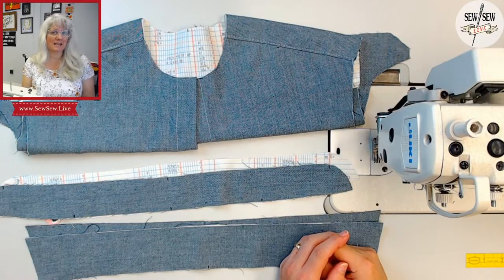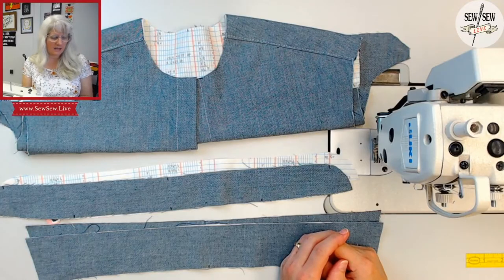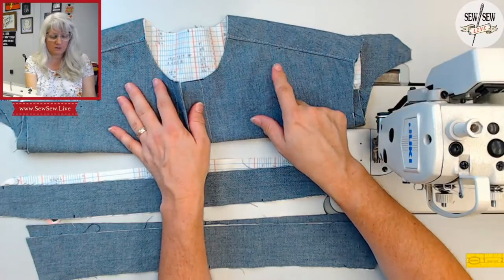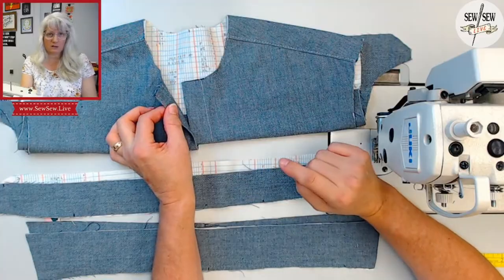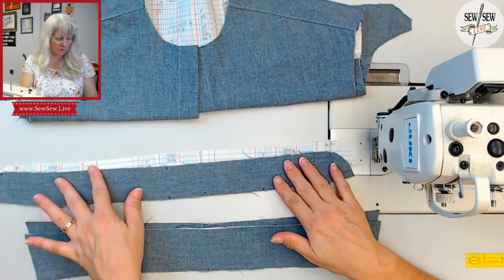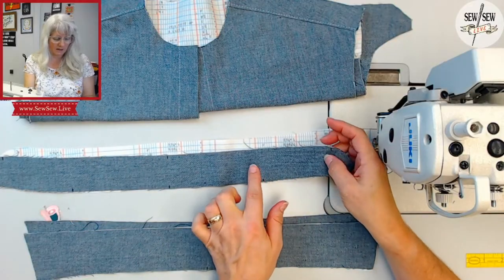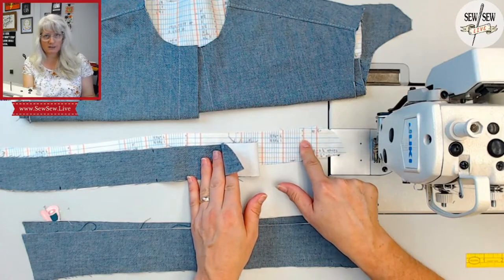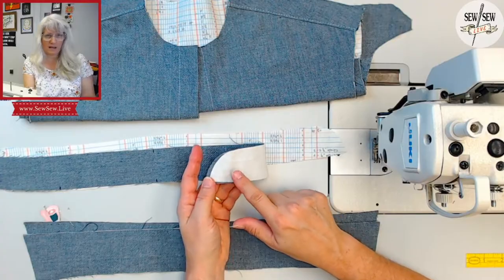Hi there, I'm Sarami and today I'm going to be showing you how to sew the collar and collar stand clean finished on a shirt neckline. For this project you're going to need your shirt up to this point — the yoke is sewn on and your placket is finished so that your neckline is ready to go — and you will need your collar stands. I have my top collar stand and my inner collar stand; I did a contrast so it would be easy for you to see, and I have interfacing on the back of my outer collar stand.